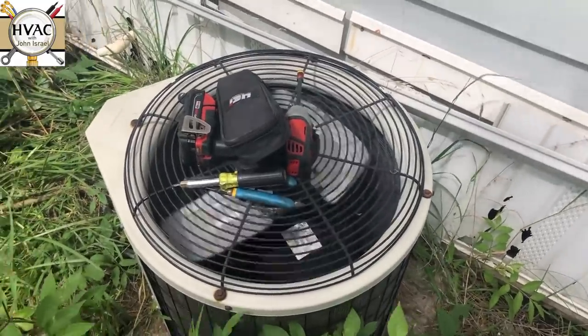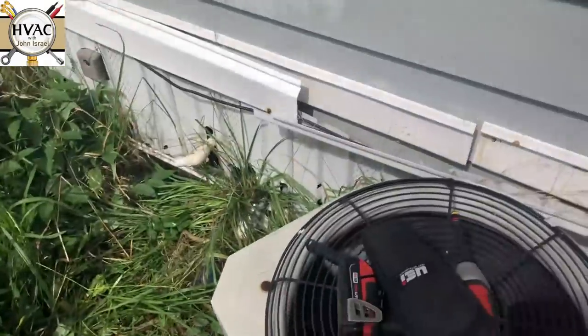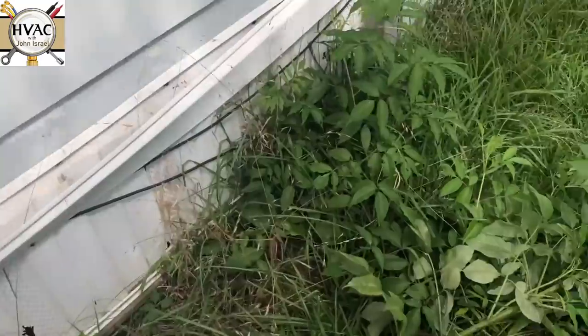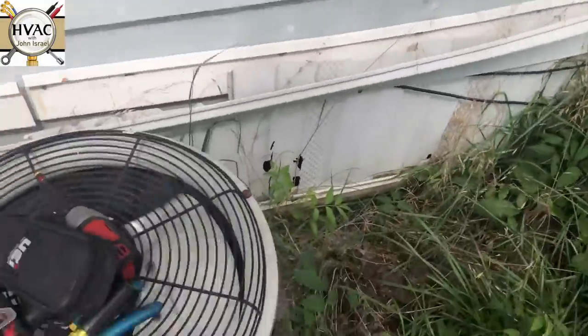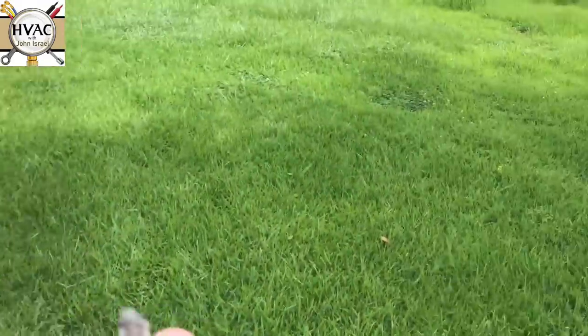We're on a no cooling call, this is a repeat customer. I had to knock down the jungle around the unit. This is his rental house — there was no jungle around the unit before. Looks like his tenants are not keeping up the grass. You can see how long the grass is.